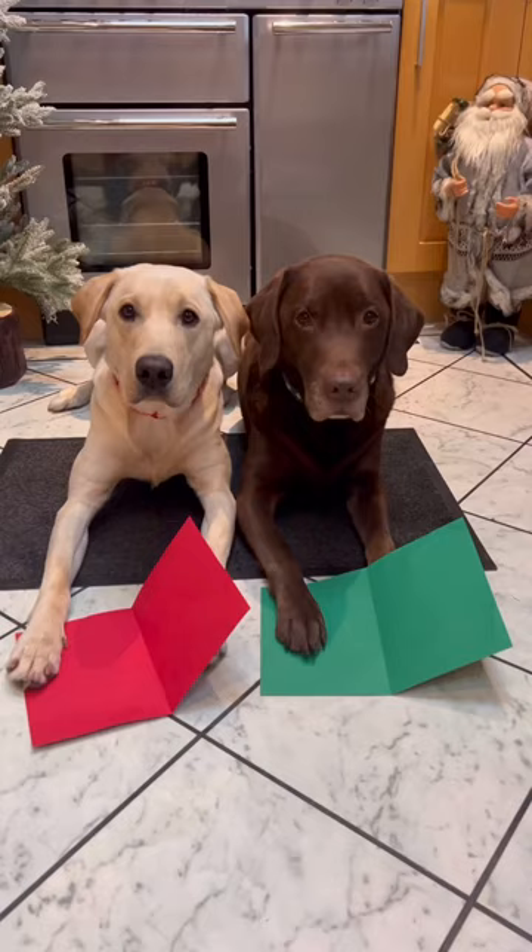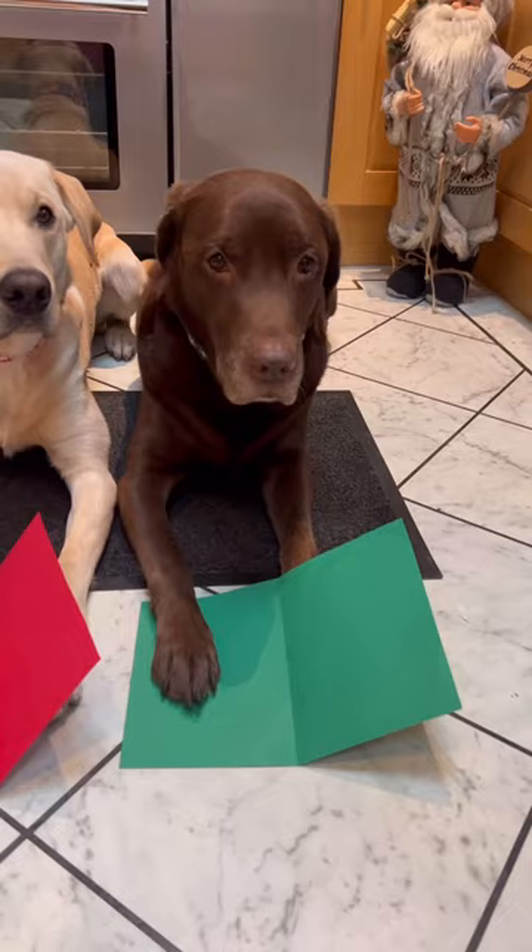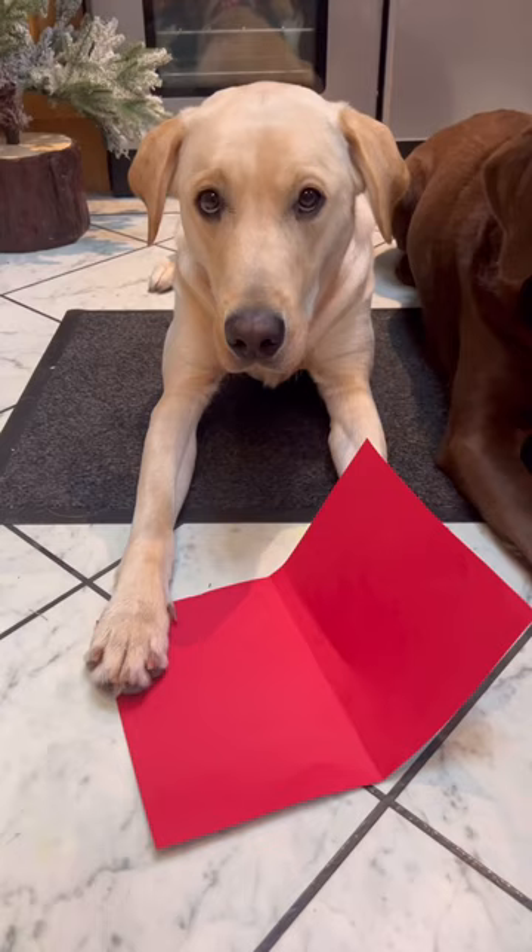First we fold the cards. Watch how I fold. Tato's turn. Lovely.